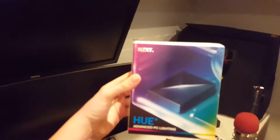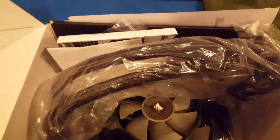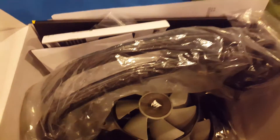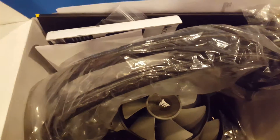Welcome back. So today we're going to be looking at the NZXT Hue Plus and installing my CPU cooler, which I got back from RMA. If you remember a couple videos back, I was uninstalling this bad boy because it broke. Anyway, let's get into it.